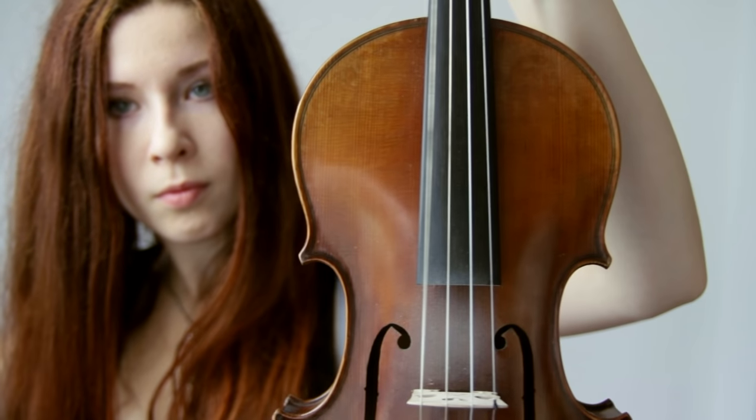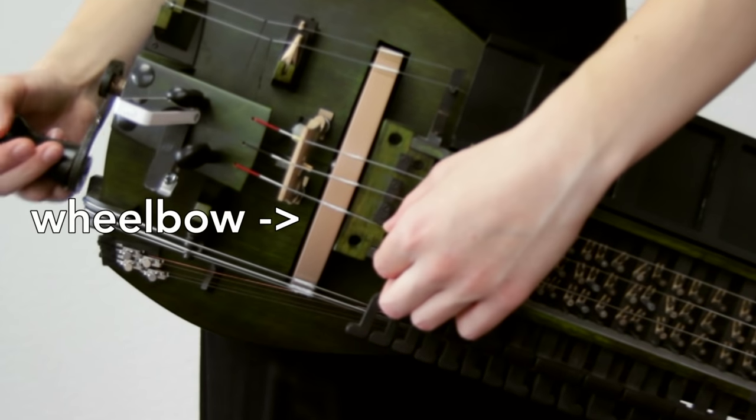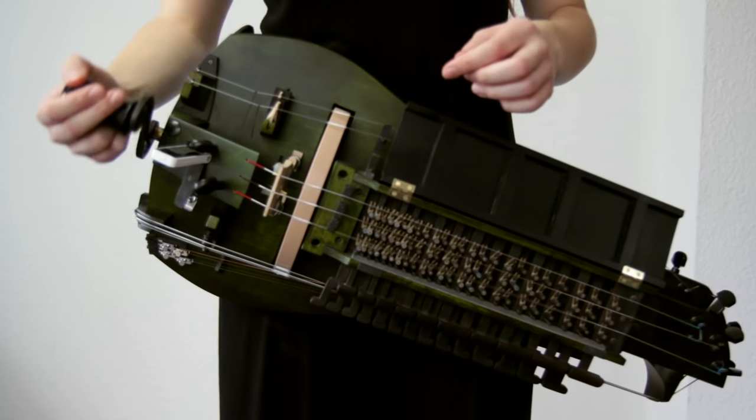But it actually works more like a violin since it is a bowed instrument. On the violin you have a bow which you can put down on the strings to play. On the gurdy you have a wheel, which basically does the same job, just that you're putting the strings down on the bow to play.